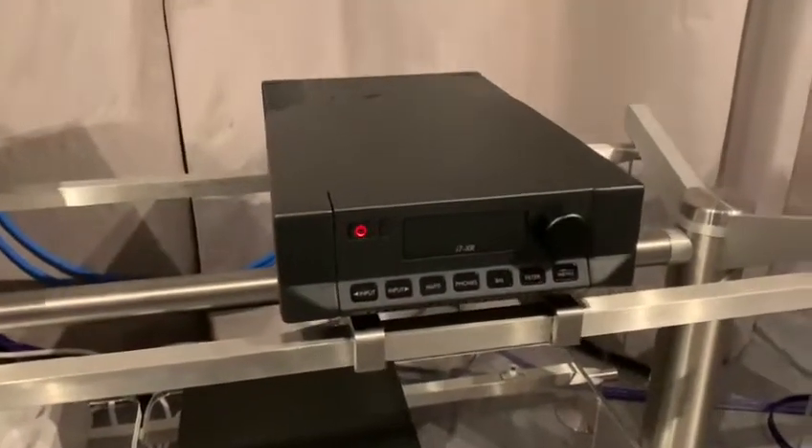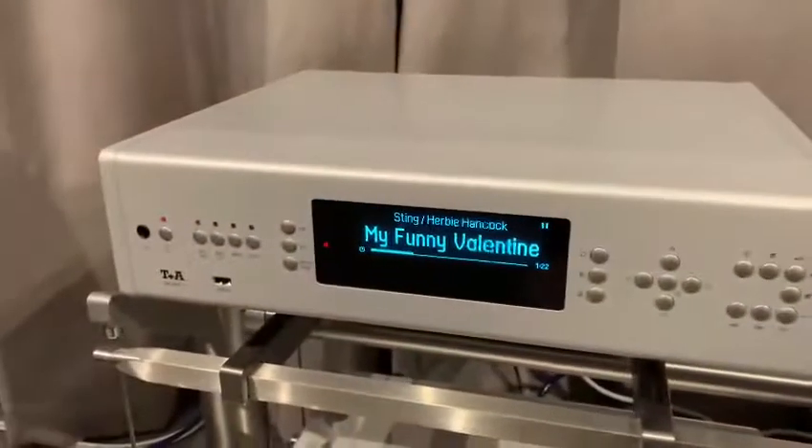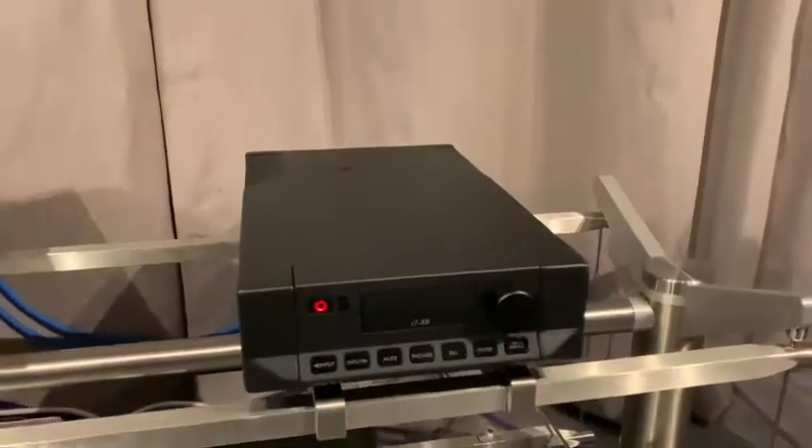Okay so here we are, we've got the i7XR all wired up. I'm going to be using a T Plus A multi-source front-end, Telera MQ Ultra Blue cables.